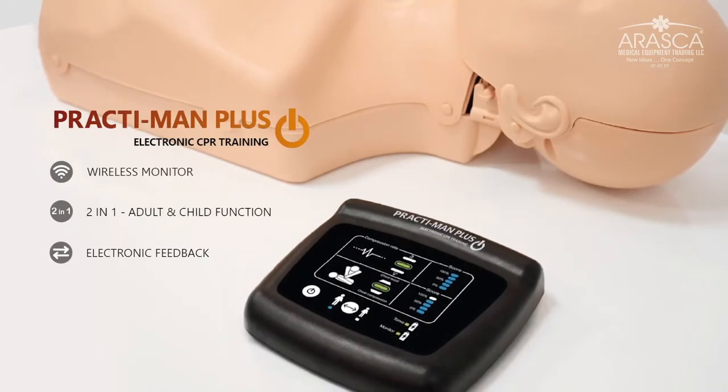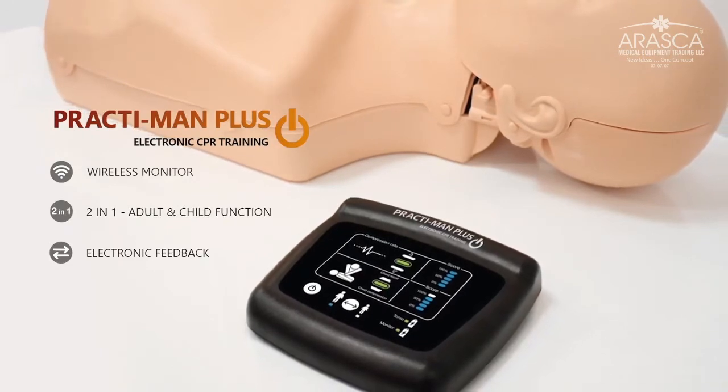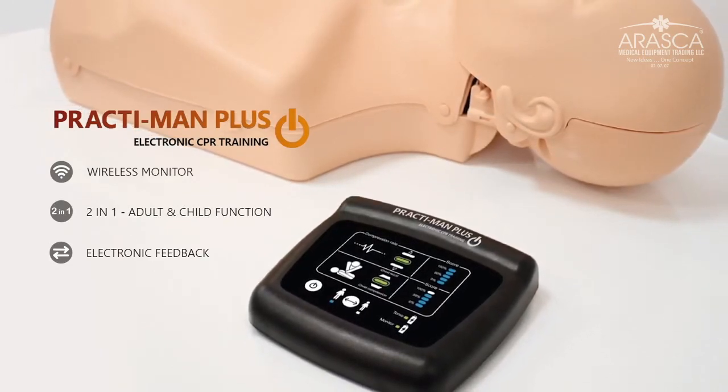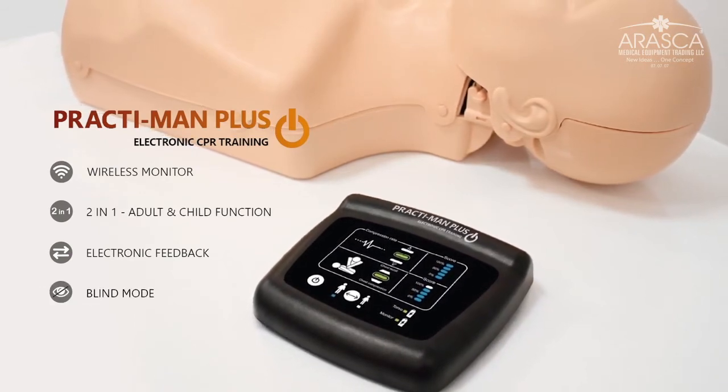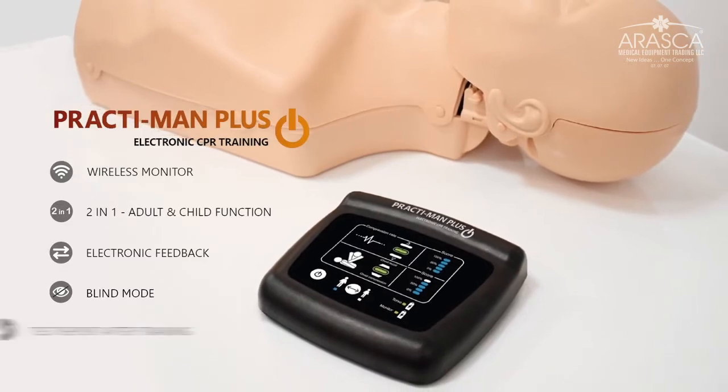Compression feedback including rate, depth and chest recoil parameters. You can train in standard mode or in blind mode where you won't receive feedback in real time. Full results are provided once the training session is finished.